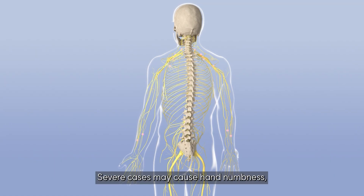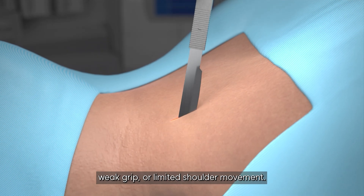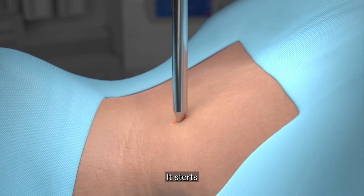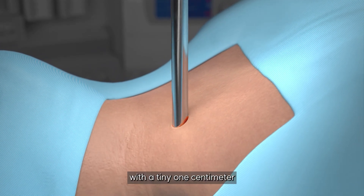Severe cases may cause hand numbness, weak grip, or limited shoulder movement. But here's where minimally invasive spine surgery steps in. It starts with a tiny 1 cm incision in the back of the neck.